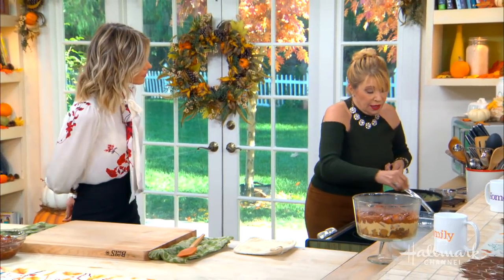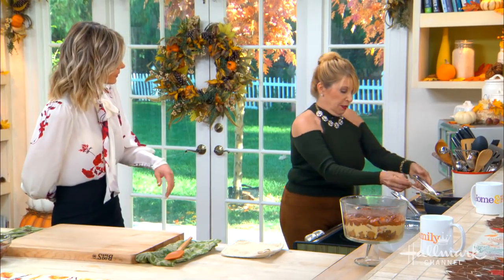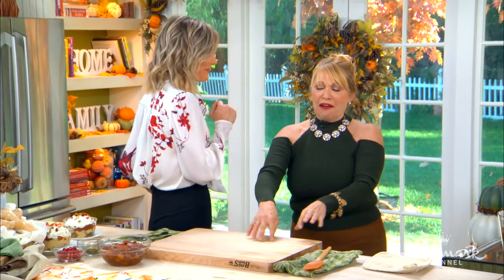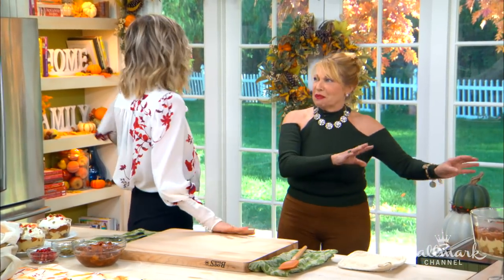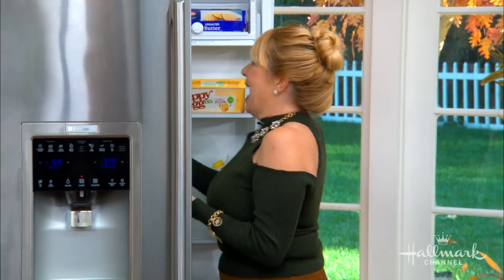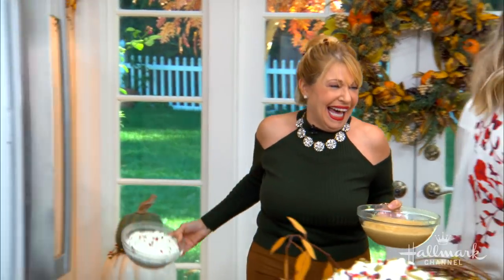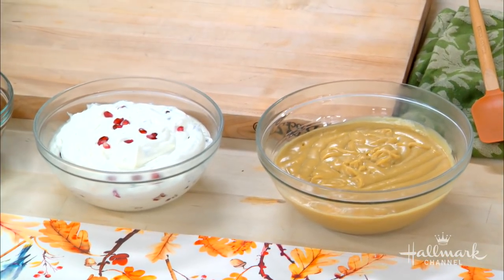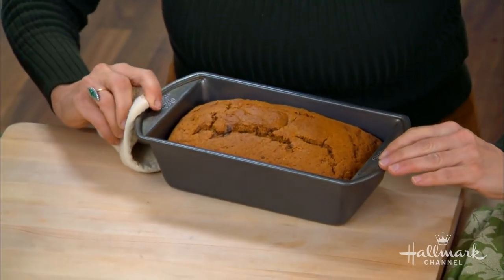After it's all melted in, we want to refrigerate it because we need to let it cool down to assemble the trifle. So we have our refrigerated butterscotch pudding. Now you've also made a beautiful pumpkin bread to go along with this, and a pomegranate whipped cream — that is out of this world. So we have our chilled butterscotch pudding, our pomegranate whipped cream, our cinnamon caramelized apples, and this beautiful, uber moist pumpkin bread.